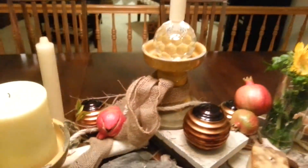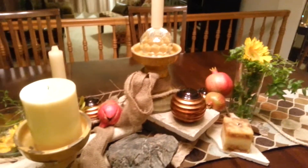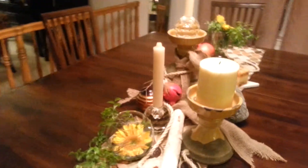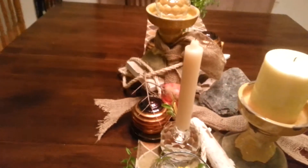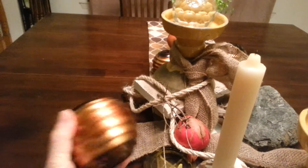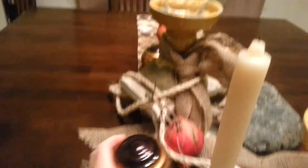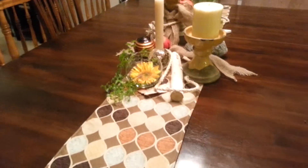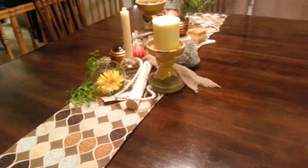So I wrapped a burlap around one of the candle holders and then added some rope. Just wanted to do some different textures. And these spheres — these copper looking spheres. Those were picked up in our travels too. Let me put that back down on there. But they really pick up the color in the runner and they just look really good with it, I think.